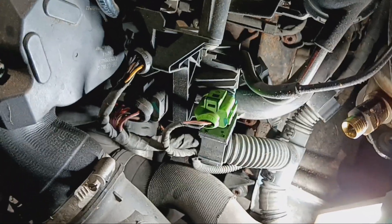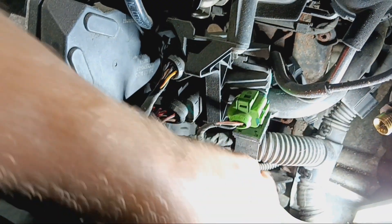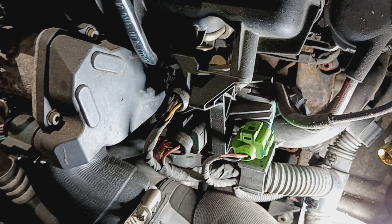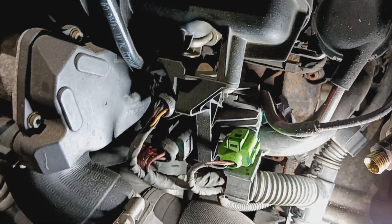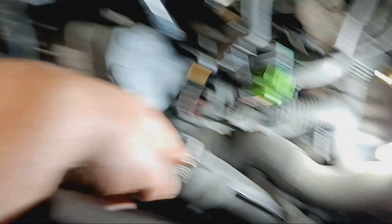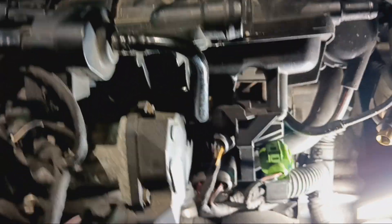To get the front balance shaft out you have to pull the intake. You have to get this little cover way down here off. There's a 12 millimeter bolt holding the balance shaft on, which is also driving the water pump belt. To do that you have to take out the intake pipe, intake manifold, all the harnesses, fuel filter, and a couple of other things.